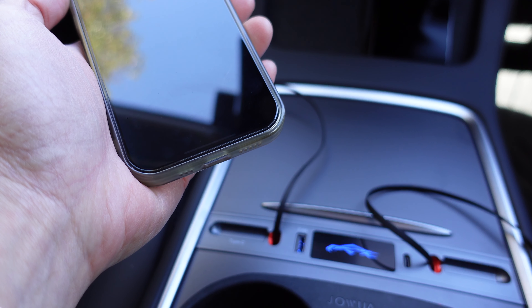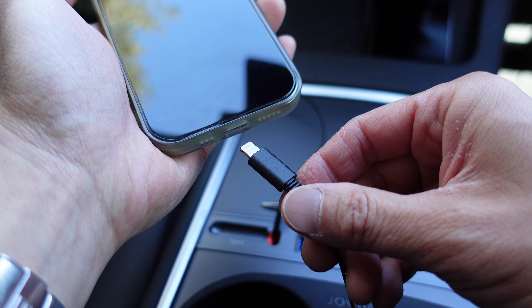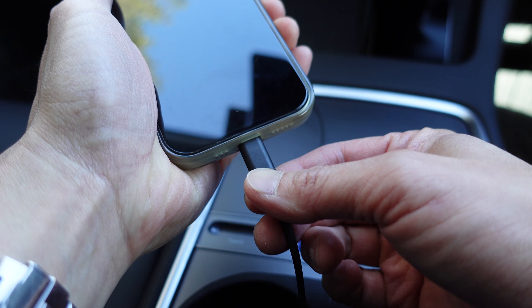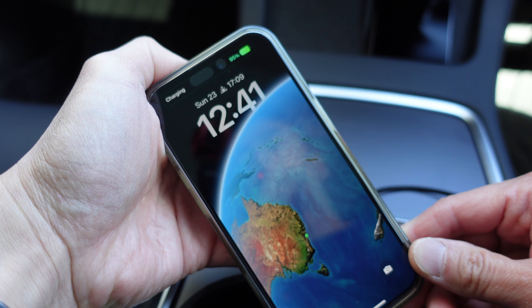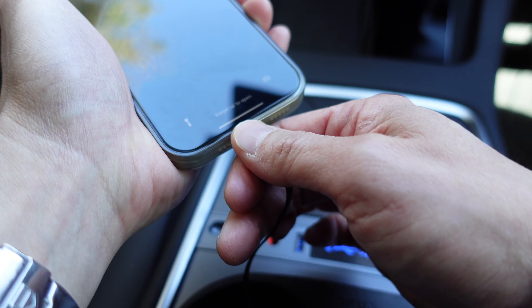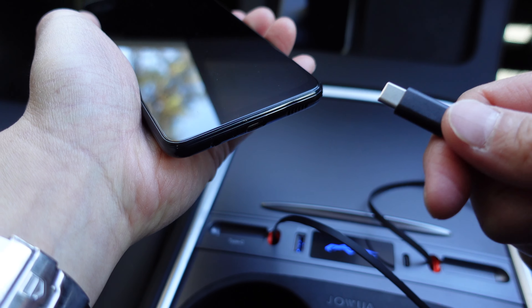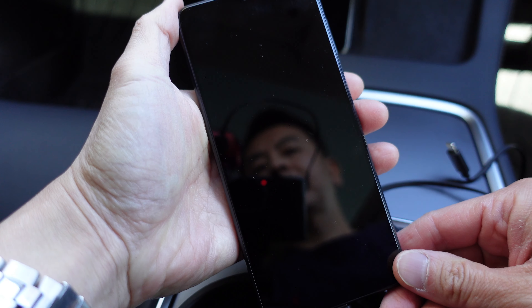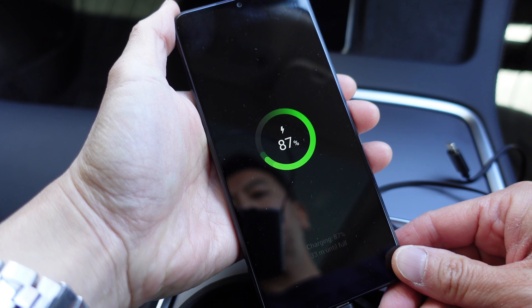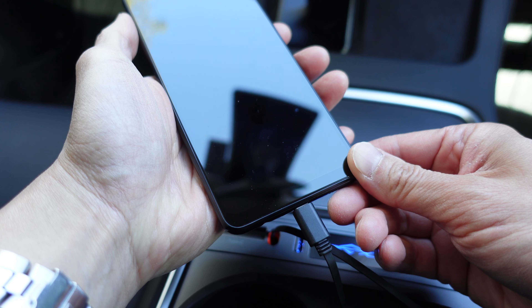First example is using the Apple iPhone with the Lightning attachment — plugging it in, and no problem charging away right there, very easy. Secondly I've got an Android phone here with a USB-C attachment — plugging it in, and there it is charging right there. So both working perfectly.